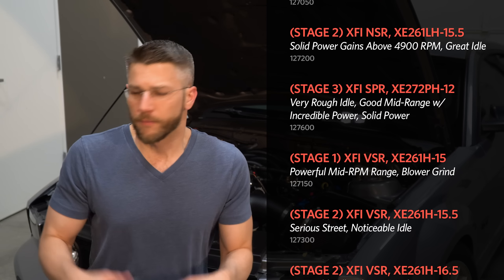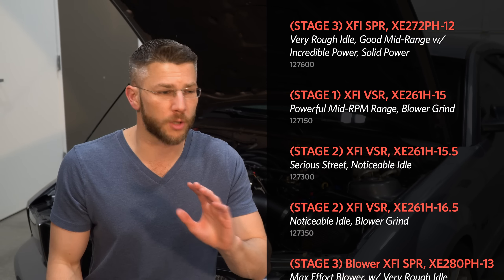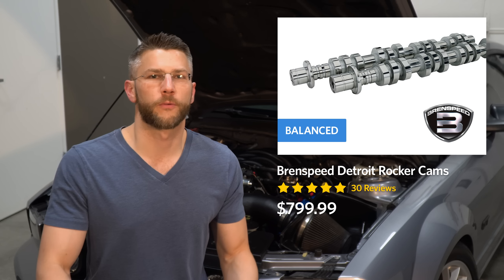Then of course there's the absolutely overwhelming array of options from Comp Cams in general — from Stage 1 to Stage 3, for supercharged and naturally aspirated setups, ones that need the springs replaced, ones that don't, ones that require a stall converter and a minimum 4.10 gears. If you're venturing into that area of the menu you know what you're doing, and unfortunately in my position I don't.